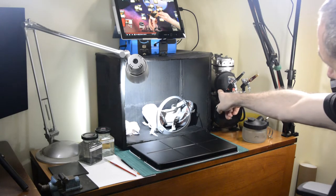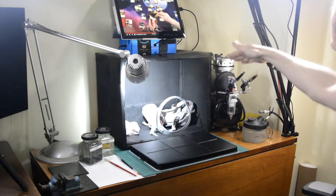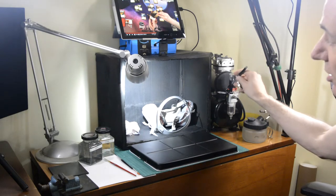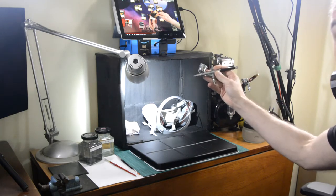A pressure gauge and a pressure control nozzle, and then the hose that comes to the two airbrushes. You don't need an expensive fancy airbrush — a lot of my work is done with this one which is fairly cheap and came with the compressor.